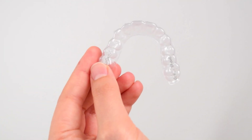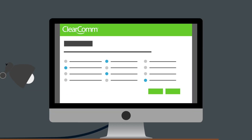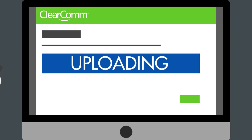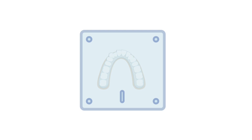The process is fairly simple. First, the doctor captures the shape of the patient's teeth by taking impressions or scans. The doctor prescribes how the teeth should be straightened and submits the case to ClearCorrect. Based on the doctor's instructions, ClearCorrect creates a series of virtual models of the teeth, progressing from crooked to straight. These models are printed on a 3D printer and used to create clear plastic trays called aligners.